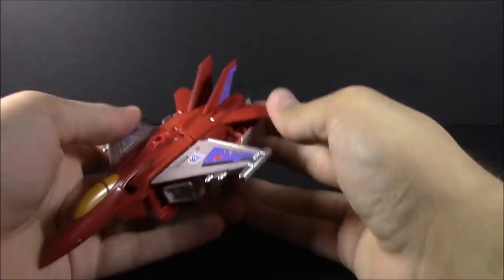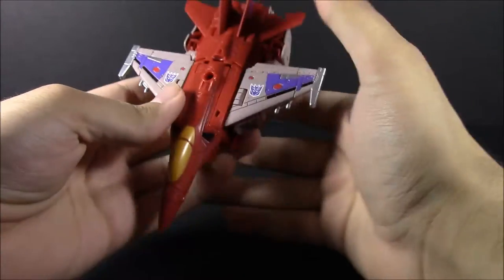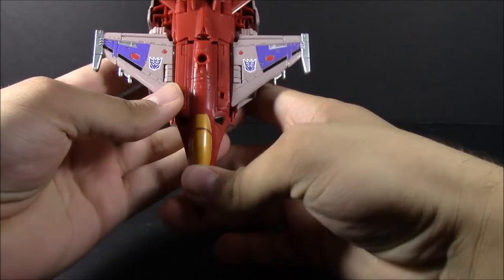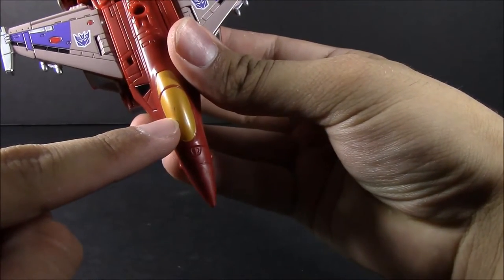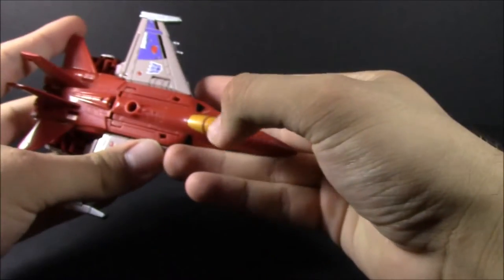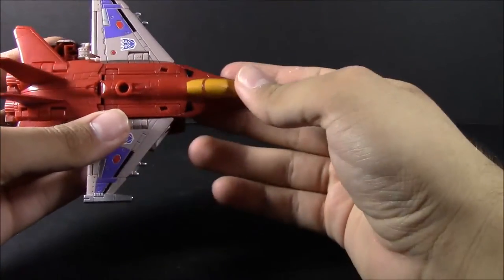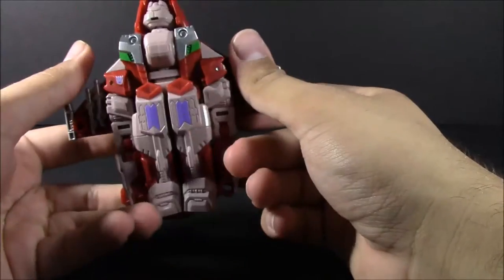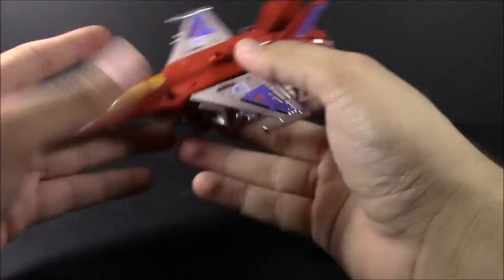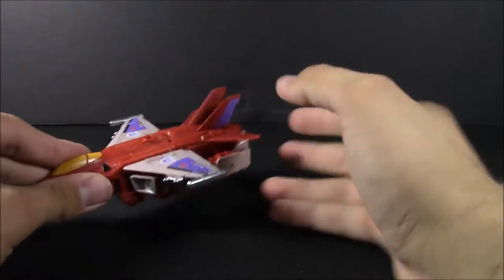So here we have Wind Sweeper in jet mode. He looks great. The only problem I have so far, as far as paint and QC, is just this little teeny tiny nick right here. It actually looks like there was a little bit of a paint bleed — not going to throw it off too much for me. It's mostly going to be as a leg or as a robot, so not too big of a problem. There are a few little loose joints; I will go over that later.